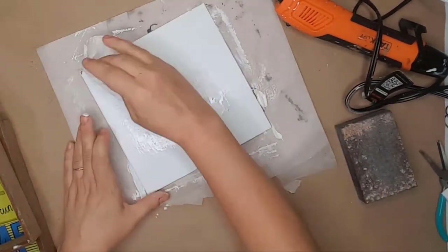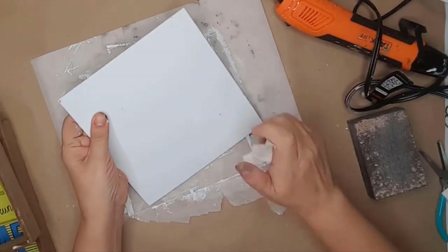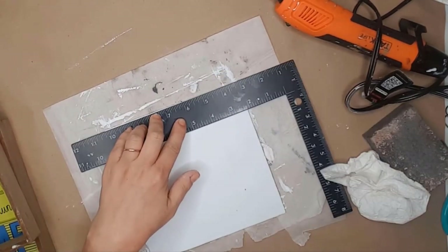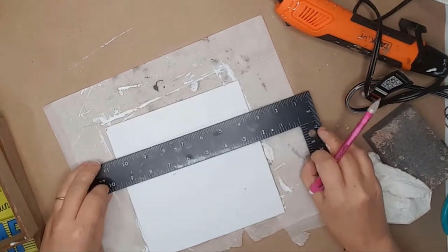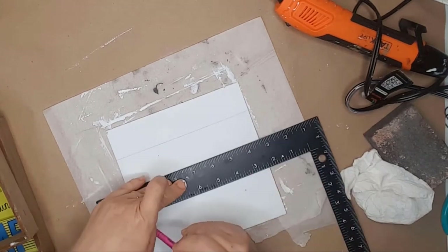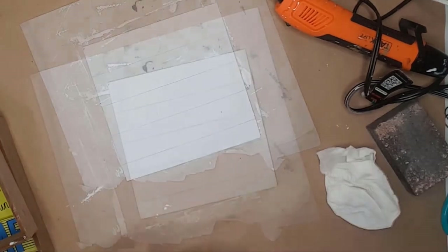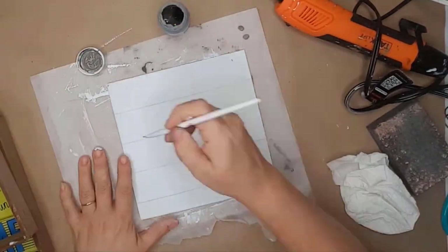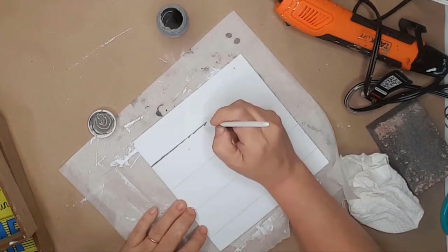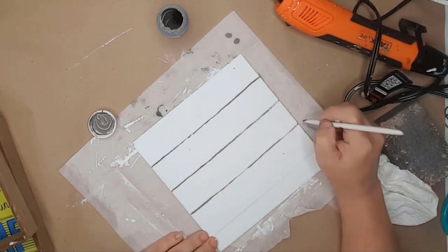I used rubbing alcohol to remove the sand dust from the board. To create the shiplap look, I used a Dollar Tree square and lined it up with the top of the board. I first used a pencil to draw all the lines. I wanted thicker, bolder lines, so I used a Dollar Tree eyeliner brush and some elephant gray chalk paint to go over the pencil lines. I've found that Dollar Tree makeup brushes make amazing paint brushes — I pick up more of them every trip I make to Dollar Tree.